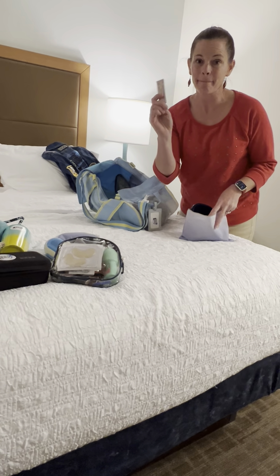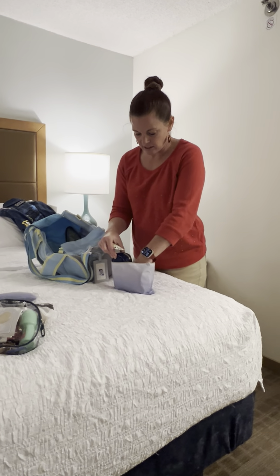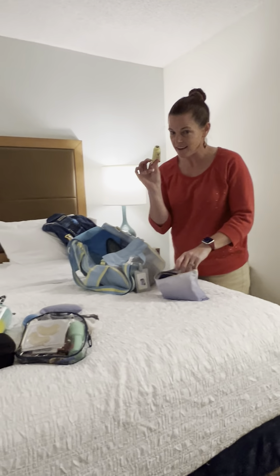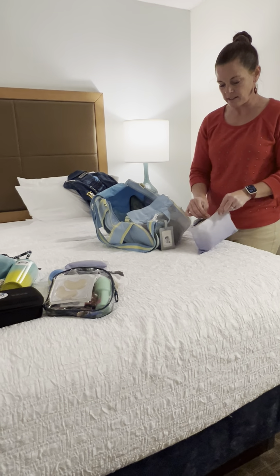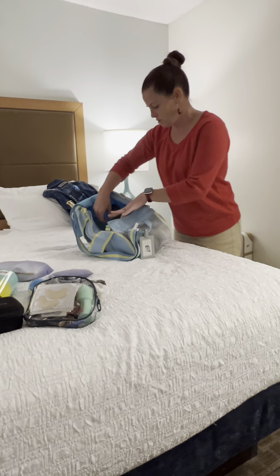Always, always, always pack some Band-Aids because you never know when you're going to get a blister if you're breaking in new boots or if you just danced a lot differently. And I also carry some hand lotion because with weather and temperature changes your hands will get dry, and you'll appreciate it with partner dancing to have your hands not be quite as dry.